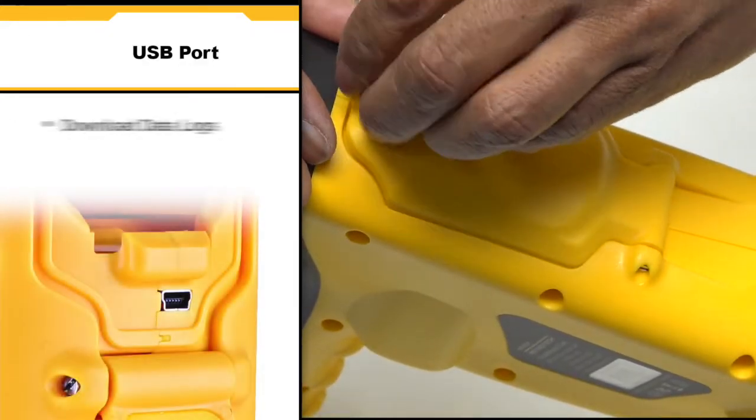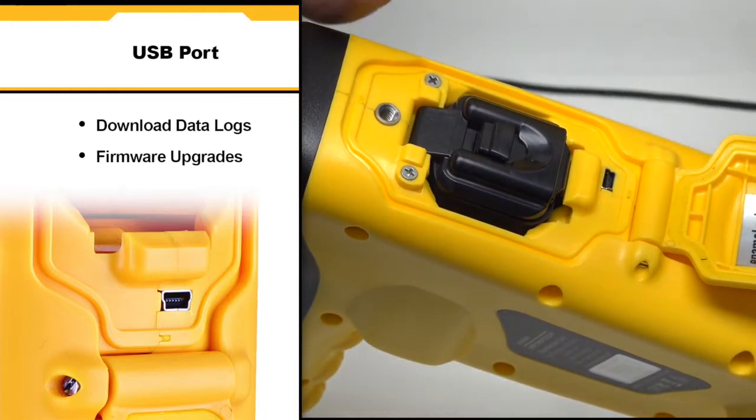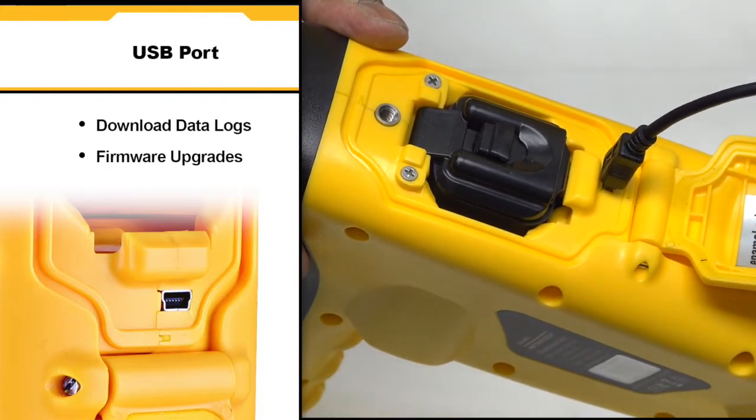The VLoc3 Pro has the ability to download data logs and receive firmware upgrades via USB connection to a computer. Simply plug the cable into the USB slot located on the body of the receiver.